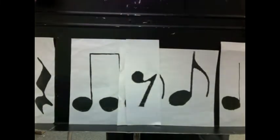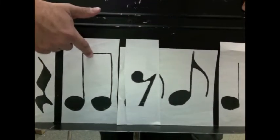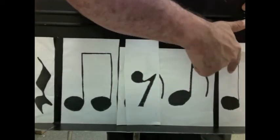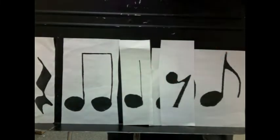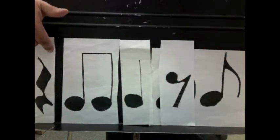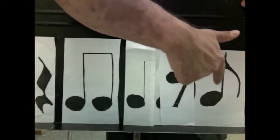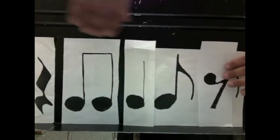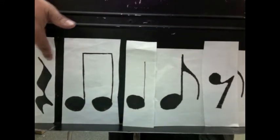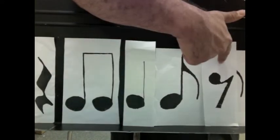Ready and go: one and two and three and four and. We'll do one more switch. Ready, go: one and two and three and four and. Now we'll put the eighth rest at the end. Ready, go: one and two and three and four and.